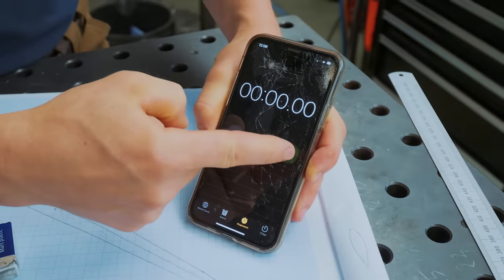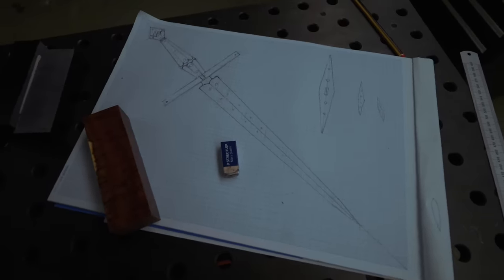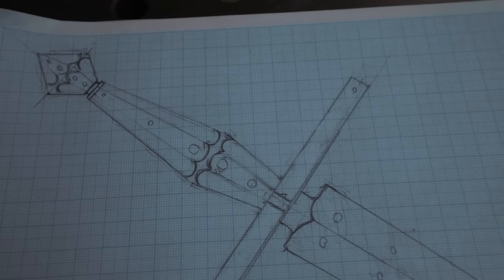All right, our 48 hours starts now. It's 12 in the afternoon. Here's the design - we're going to light the forge, and while the forge is heating up we're going to start working on the handle.